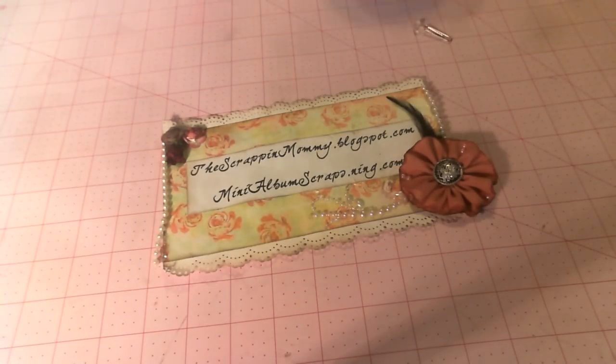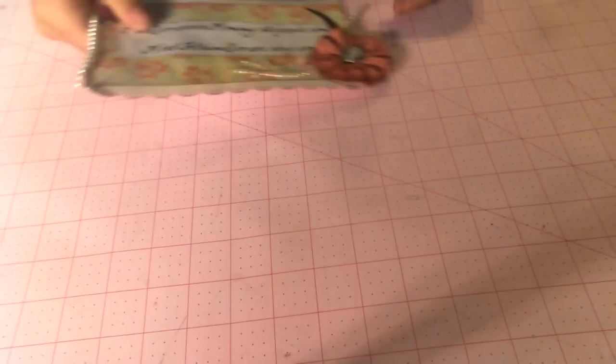Hey everybody, it's Lisa from Lisa Chase Kaylee here on YouTube, thescrapandmommy.blogspot.com, and mini-albumscraps.ning.com, and I have some exciting stuff to show you guys.